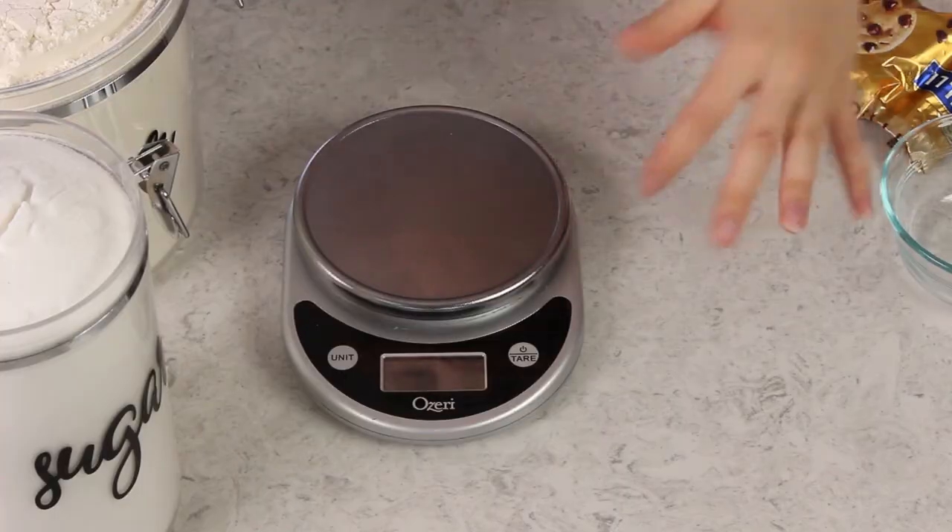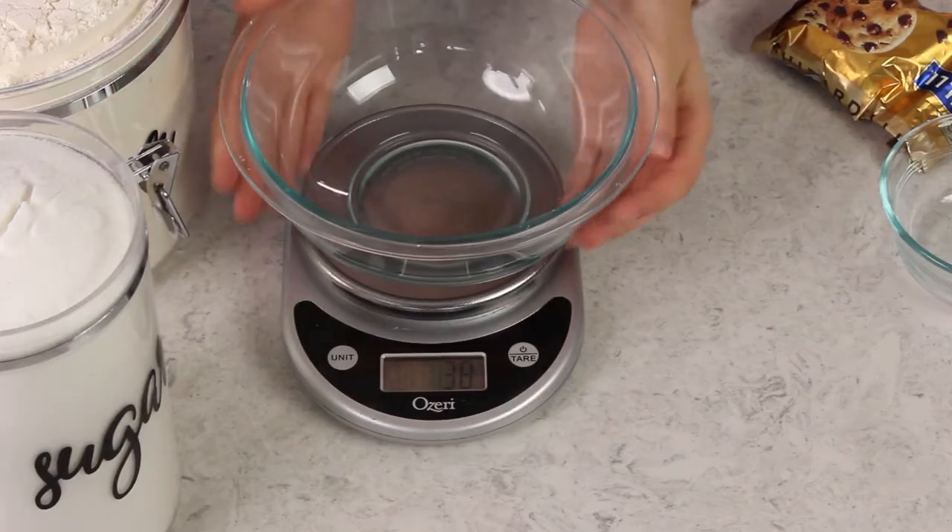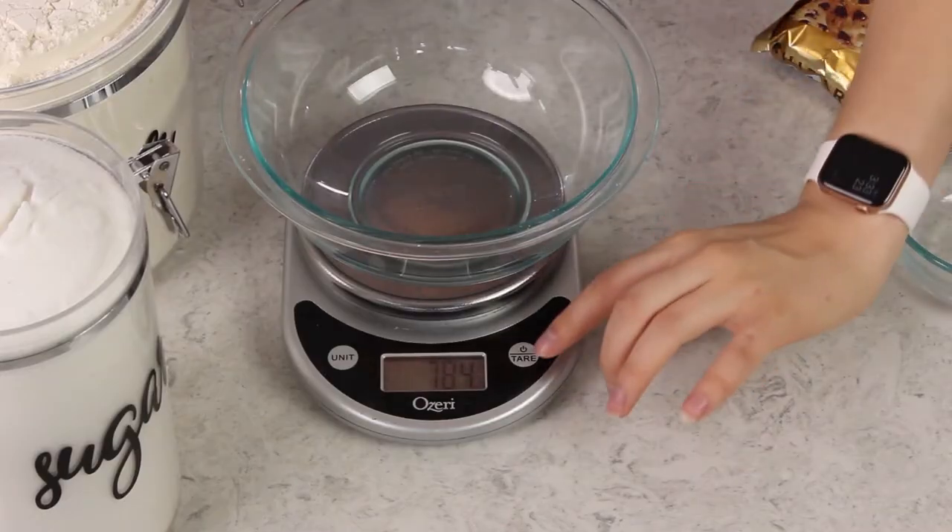Whenever you use a scale you're going to need to tare it. To do this, first you want to turn it on, and then whatever you're going to be measuring your ingredient into, you'll place that on the scale, and then just hit the tare button. Make sure it reads zero before you continue.